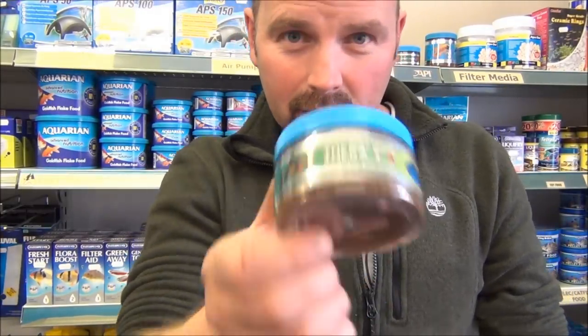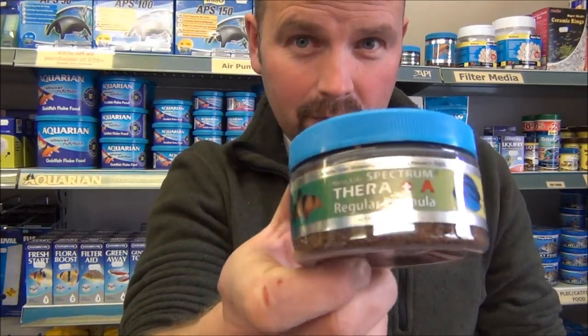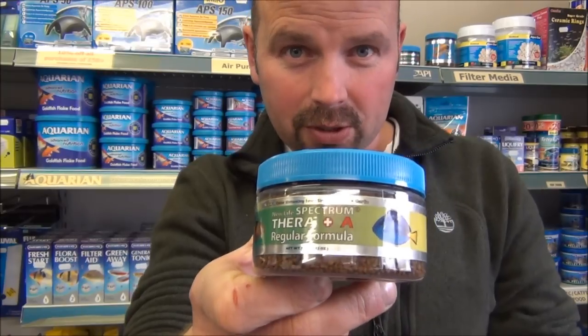It is a disease that's more easily prevented than treated. You can even get first aid food — that's another one from New Life Spectrum called Thera Plus A. It contains loads of garlic, and if you feed this to your fish with white spot, they'll sweat it off a lot quicker.